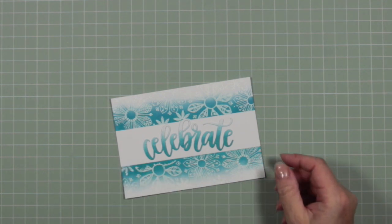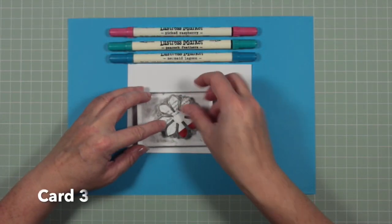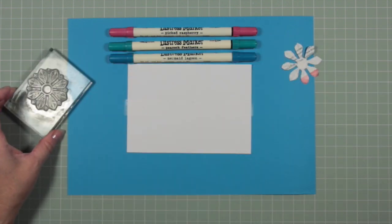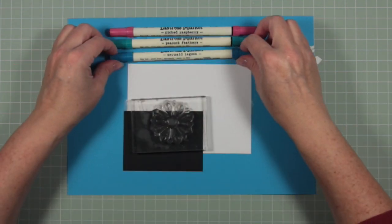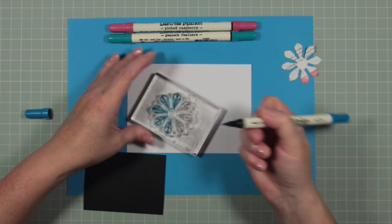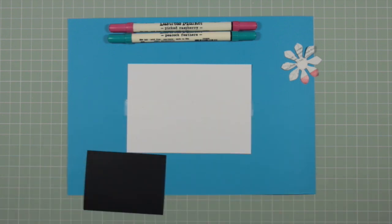I'll do exactly the same with my Celebrate card, and once both cards are finished and dry I'll mount them onto black backing card and show you close-ups at the end. Moving on to card three — this is going to be all about masking, because the whole objective of this video is to show you how to get the maximum bang for your buck from one set of stamps. In the middle of my white card I've placed some repositionable tape to prevent ink going where I don't want it.